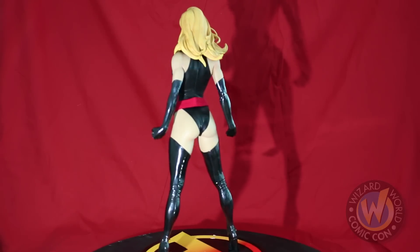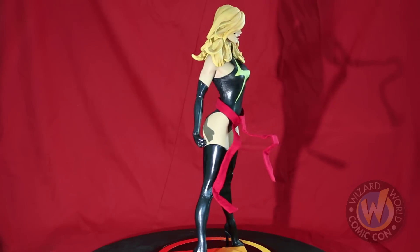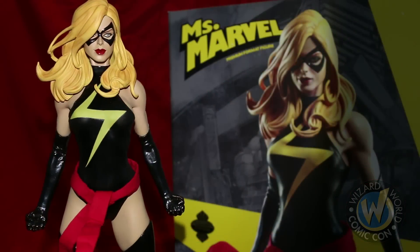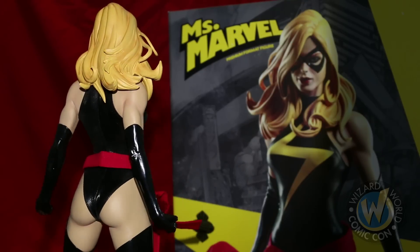This Avenger has been known as Binary, Warbird, Captain Marvel, and Cheeseburger — probably because she needs to eat one — but best known throughout the Marvel Universe as Ms. Marvel. Sideshow Collectibles brings us the Ms. Marvel premium format figure.